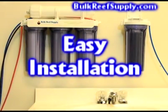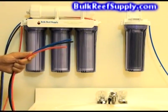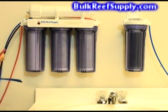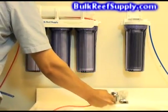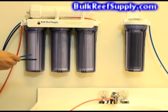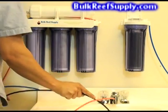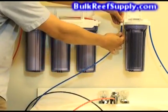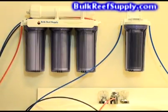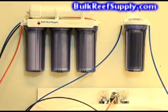Installation of this system is incredibly easy — there are basically only two parts to the whole system and only three hoses to connect. The first is a red hose which goes onto your home's water supply; simply slide it onto the faucet diverter valve that was included. Then find the black line, which is your waste water line, and slide it down the drain. Then locate the blue line, which is the product water, and attach it to the deionization canister. The blue line coming out of that is the water supply for your aquarium. This is the easiest possible install for any RO system.